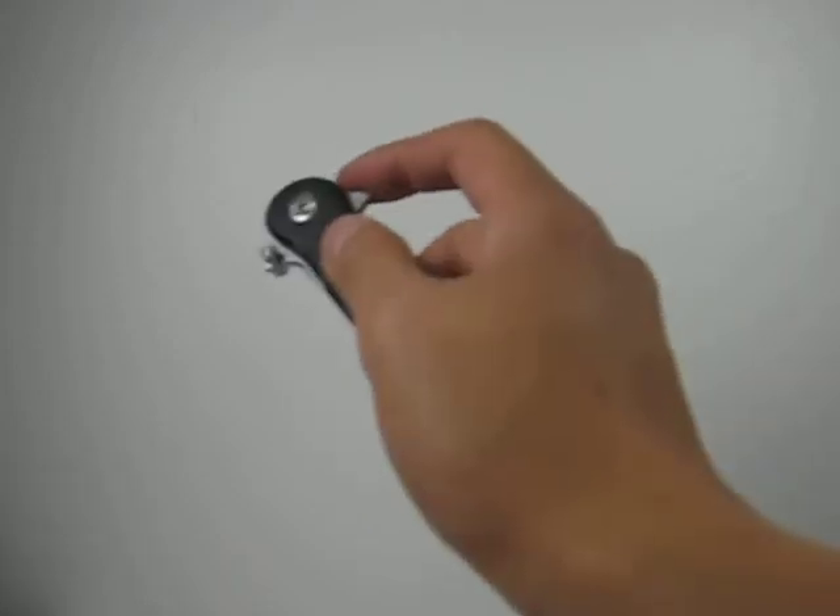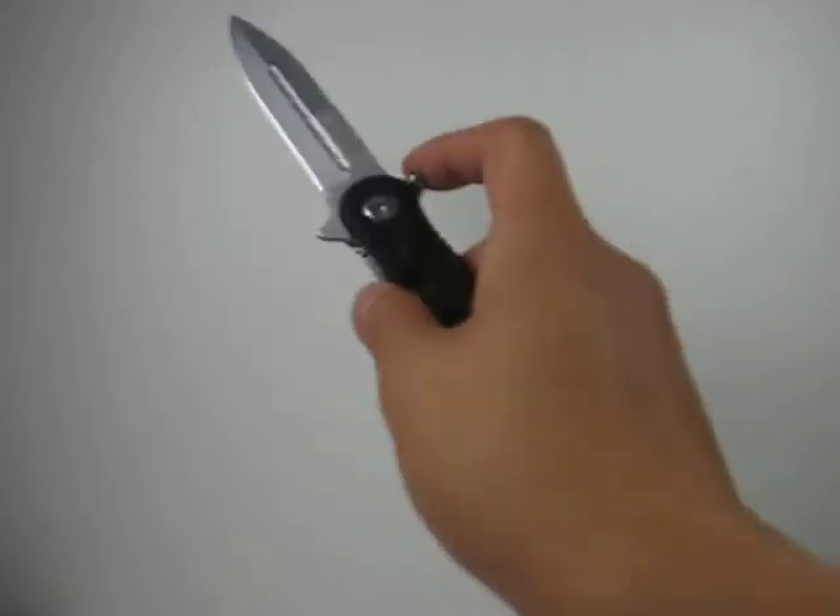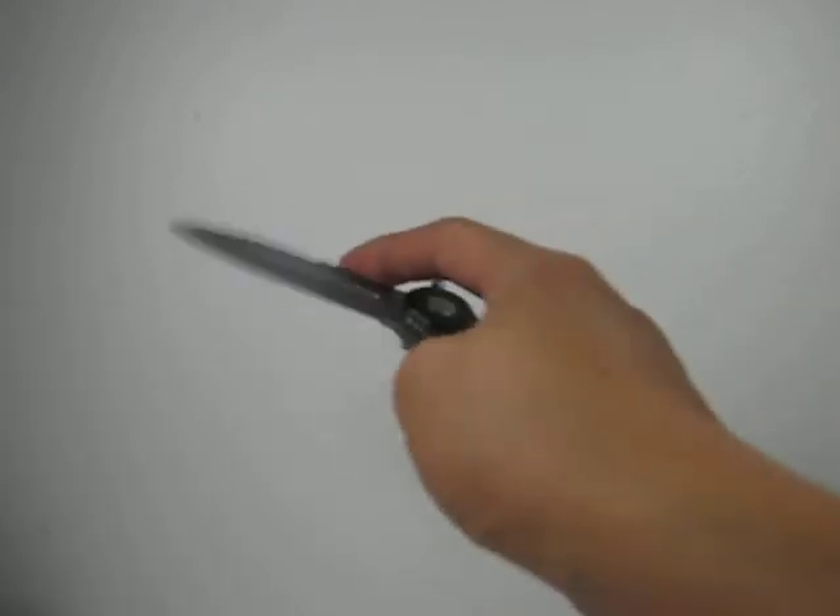These are great legal alternatives to switchblades and butterfly knives. And if you have time, please check out our other selections and enjoy.